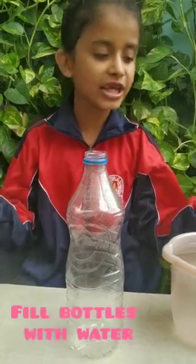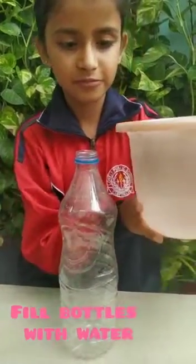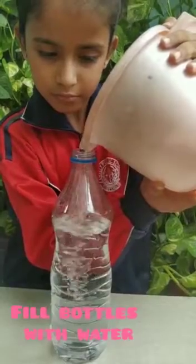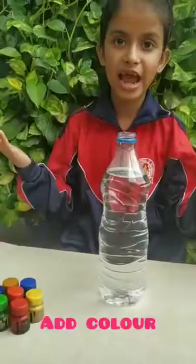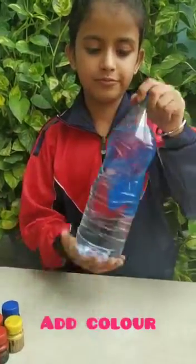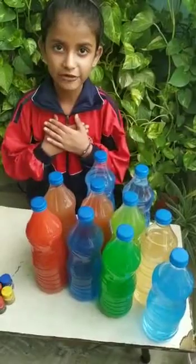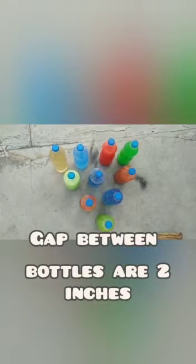I am going to fill water in this bottle. I will add color in this bottle. Bottles are ready for the bowling set. The difference between bottles is 2 inches.